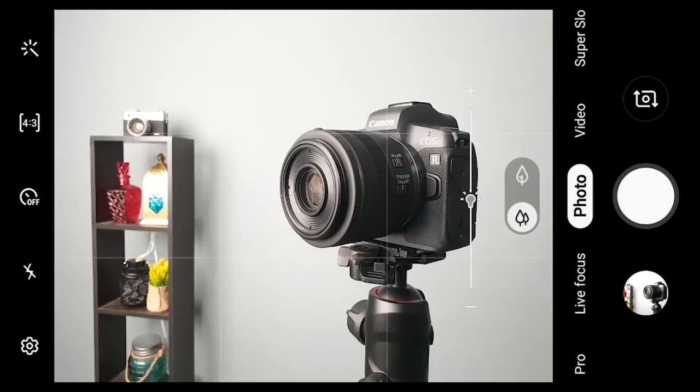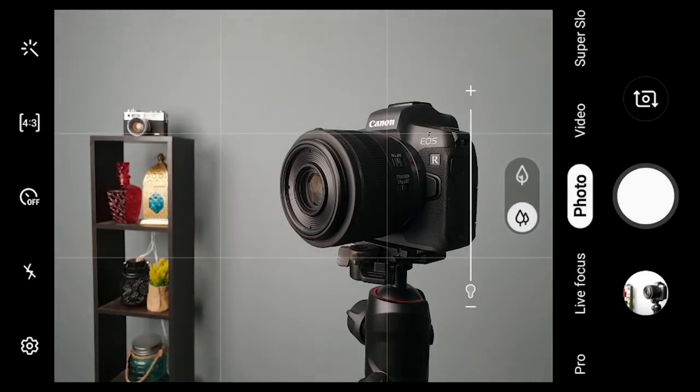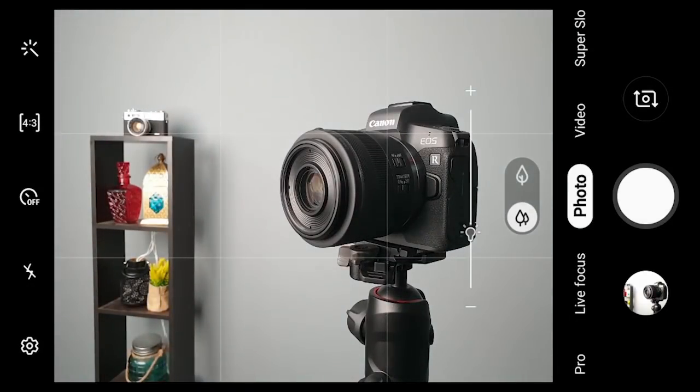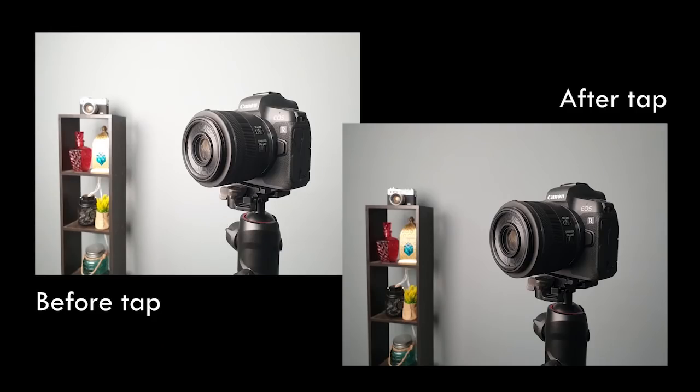In most Android and iOS devices, you can tap on your subject and get an exposure scale that allows you to either bring down or increase the exposure, resulting in a darker or a brighter image.